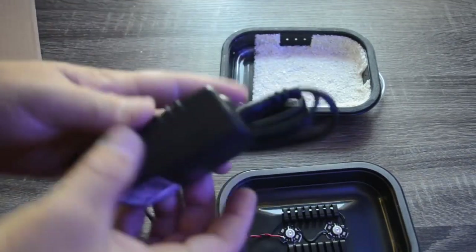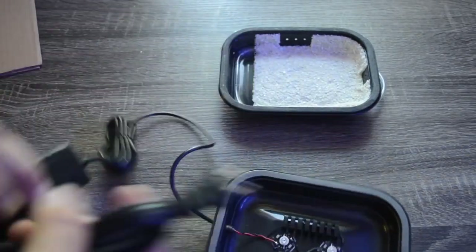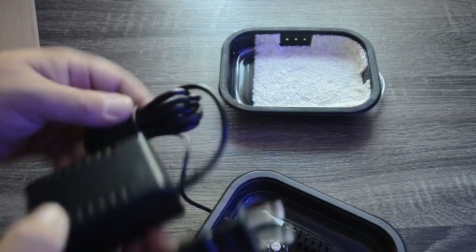The LEDs are powered by a power brick. You've got a good length of cord so you don't really have to worry about that.